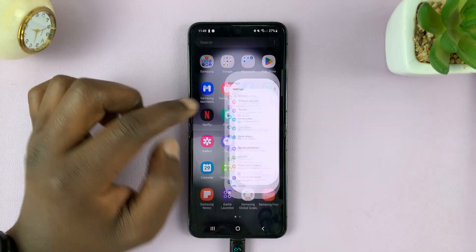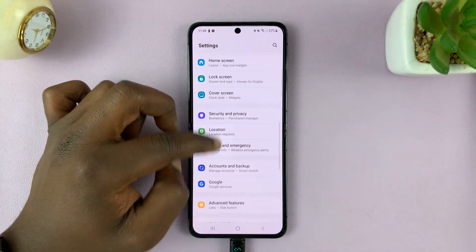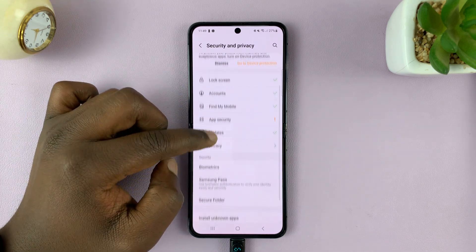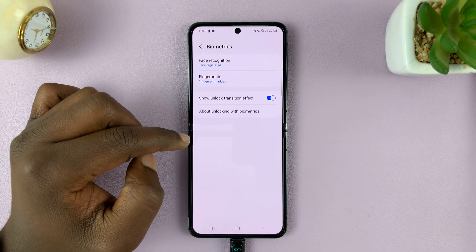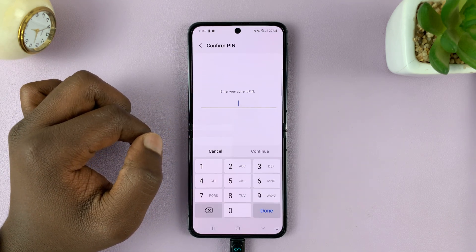Go to Settings. On the main settings page, scroll down to Security and Privacy, tap on that, then go to Biometrics, tap on that, and then go to Fingerprints and tap on that.